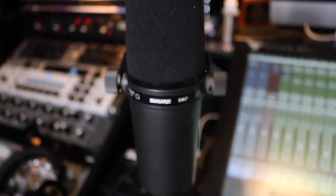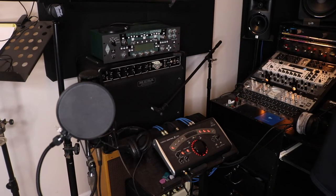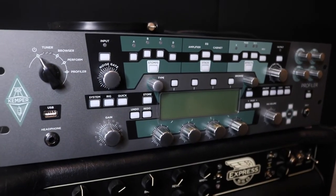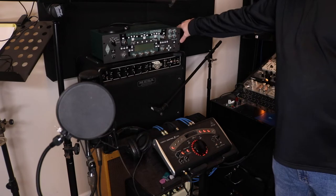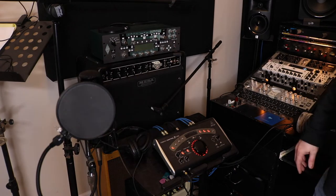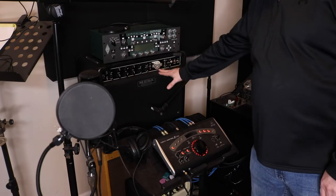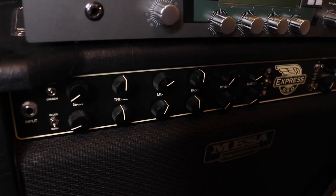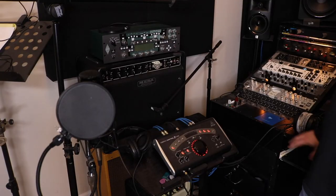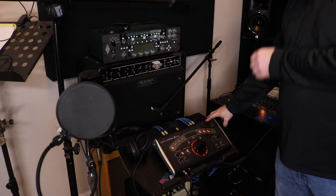I have a Kemper profiling amp loaded with a bunch of profiles of different amps, so it can basically be any amp I want — a '67 Plexi, a '65 Princeton, whatever I need. I also use a Mesa 550 with a power soak in the back. I typically keep it at 50 watts on the clean channel and run my stomp boxes into that.